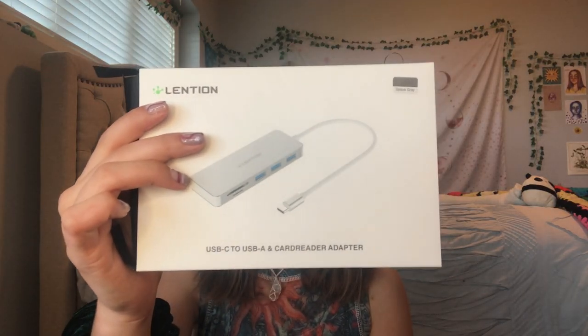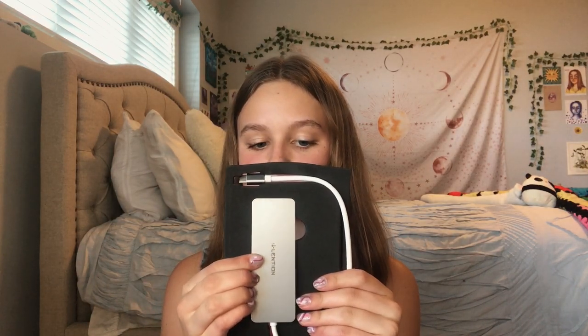The first thing I got is a multi-port adapter and card reader — it's basically something you plug into your computer and it reads the SD card that you put inside of it. I did order an SD card with a lot of storage. Here she is — this is an Extreme Plus SD card.